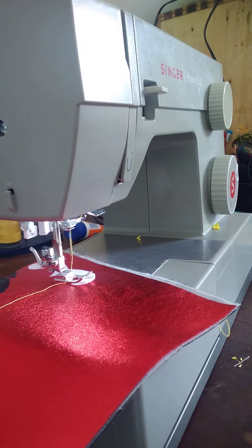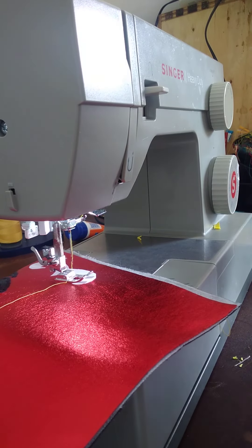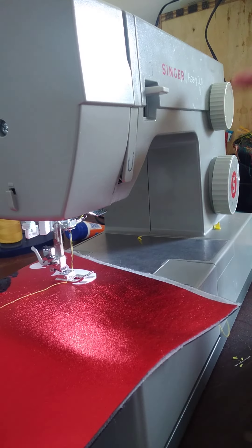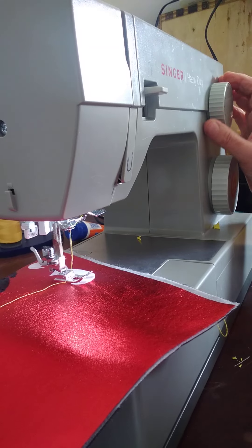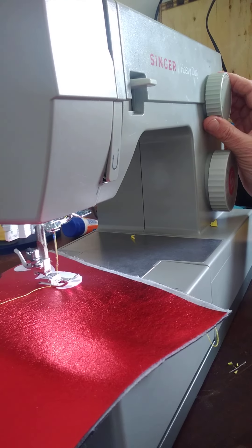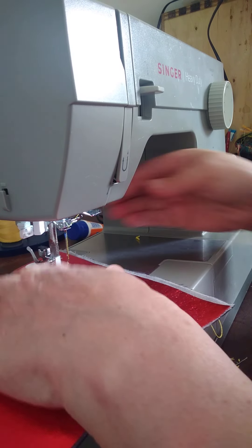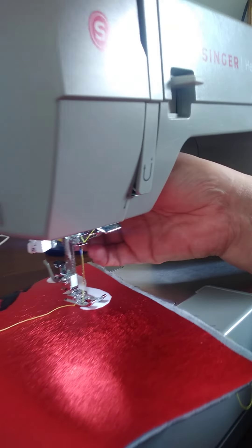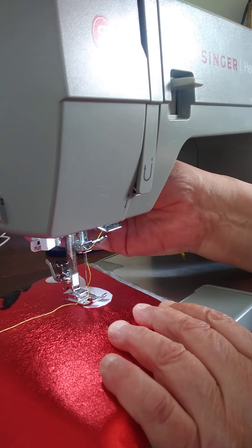It takes practice. What I'm going to do is set my stitch width at 3.5. I'm going to put it on a zigzag stitch, and on the stitch length it's almost on zero, so I'm going to just back it off a little from zero. I'm going to try to keep my hands out of the way so you can see what's going on.